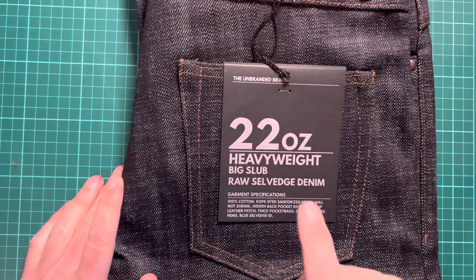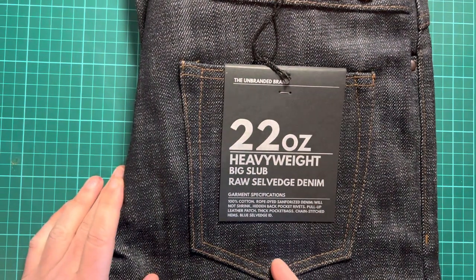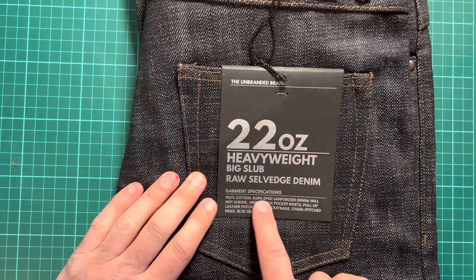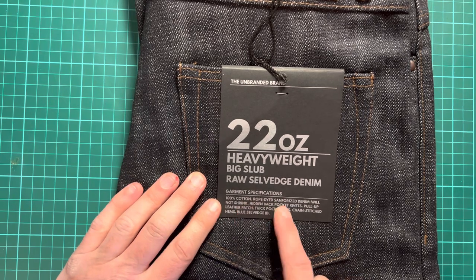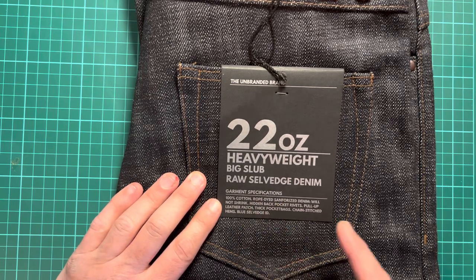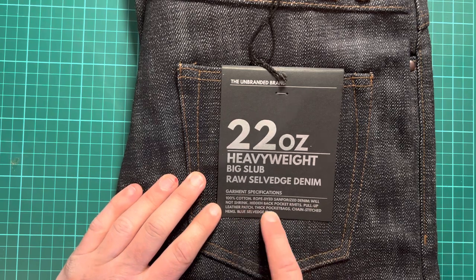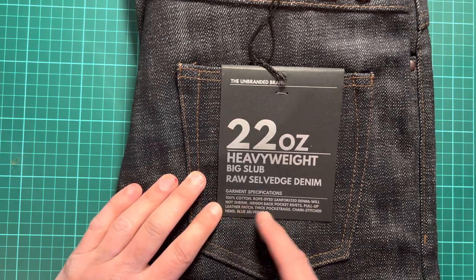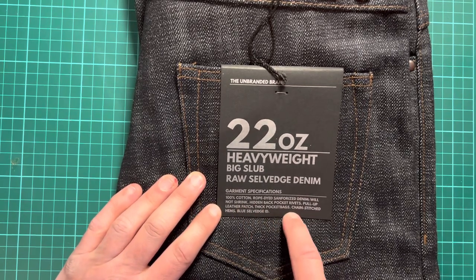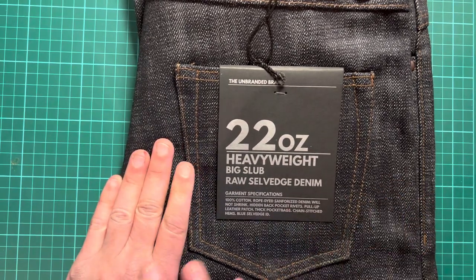Now we're on to the 22 ounce heavyweight big slub raw selvage denim jeans, which are straight cut. The detail includes 100% cotton rope-dyed sanforized denim — which won't shrink. I prefer unsanforized, but you've got to compromise sometimes. There are hidden back pocket rivets, a pull-up leather patch, thick pocket bags, chain stitched hems, and a blue selvage ID.